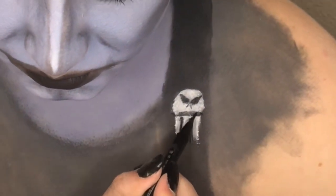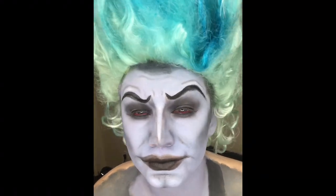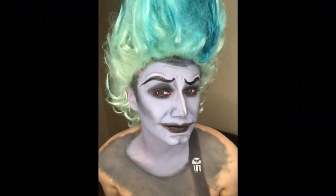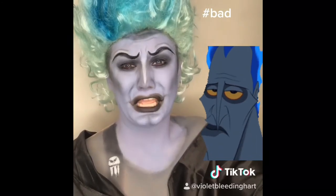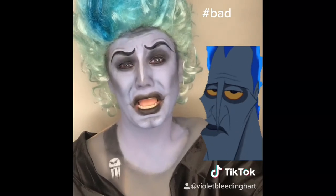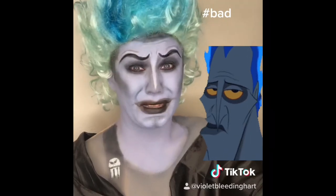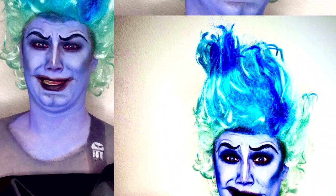All right, guys, and that is it for Hades! If you like these videos and if you like my channel, please give this video a thumbs up, like, comment, and subscribe, and share with your friends. And I will see you guys on the next video. Thank you, bye!